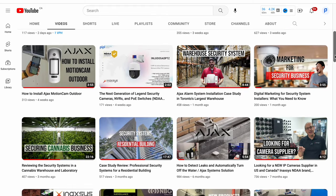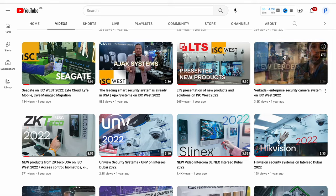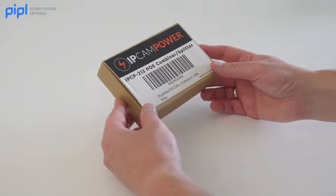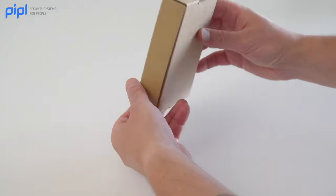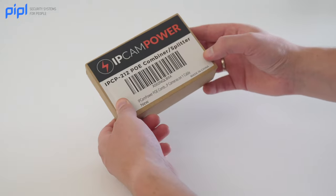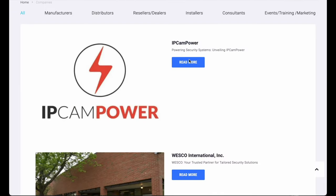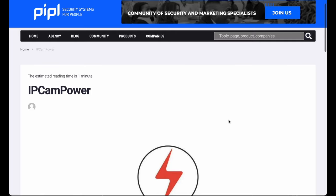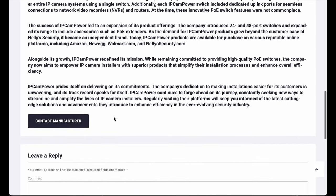Welcome back to the PeopleSystems channel, your media marketing partner for all things related to security businesses. Today we are going to dive into the IPCam Power IPCP-212, a device designed to streamline your network and make your IP camera installation more efficient. IPCam Power is a well-regarded brand known for creating PoE switches optimized for IP security camera systems.